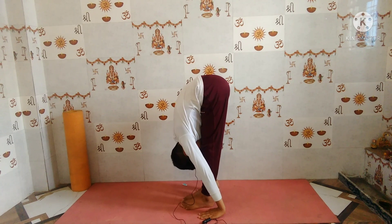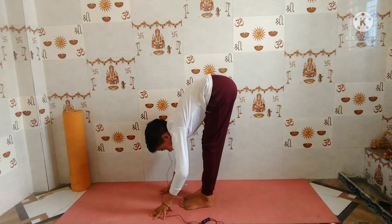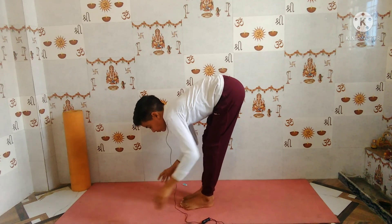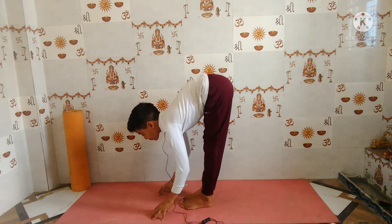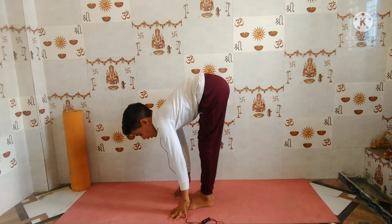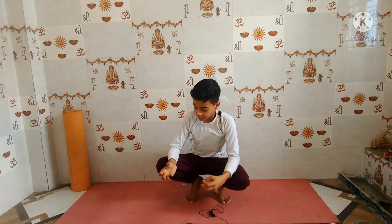One, two, three, four, five. If you can't do full Uttanasana, make a U-shape with your fingers and look forward, but do not bend your knees — keep them straight. One, two, three, four, five. These are the preparatory poses. Now let's move into the main practice of Tittibhasana. Make sure you complete these preparatory poses before attempting it.